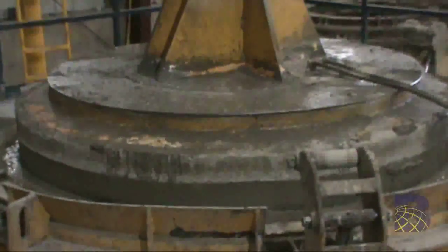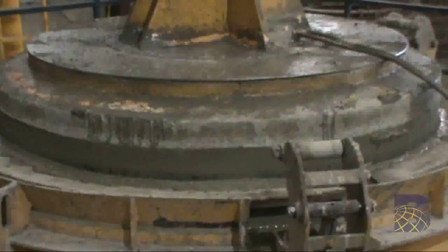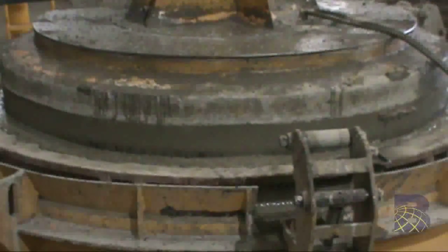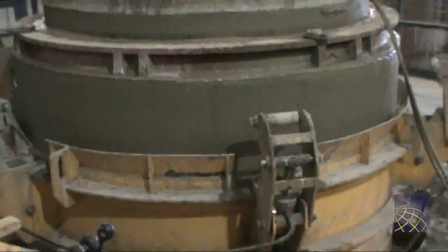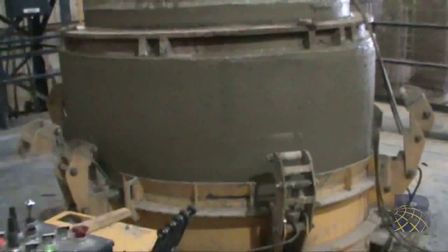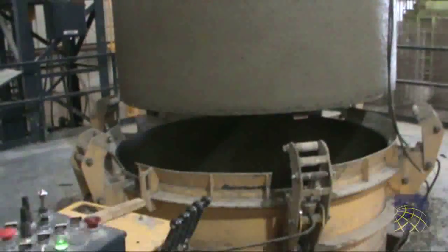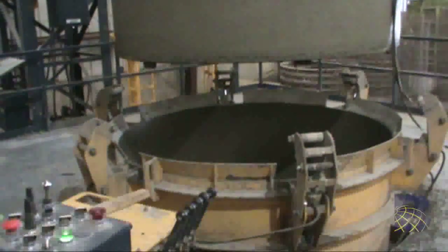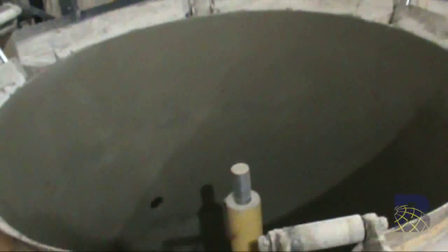The stripping process begins. Strip assist cylinders are used to make it easier for the crane to remove the product.